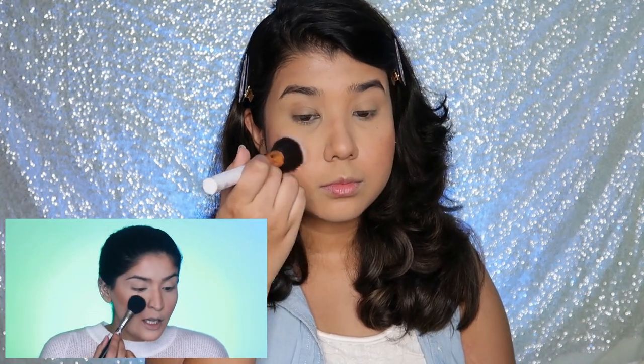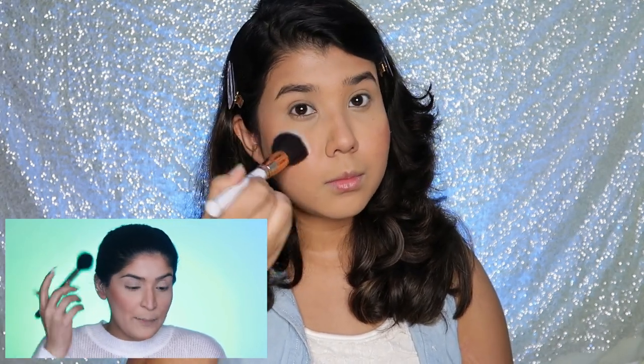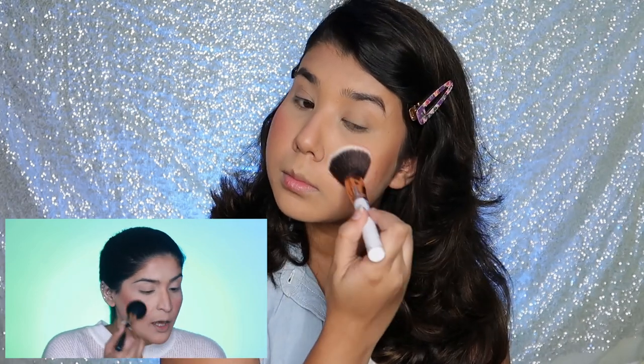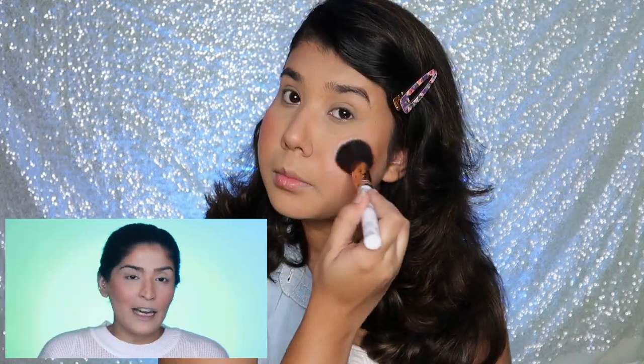Now it's time to blush up my cheeks. I'm using my BECCA x Jacqueline Hill palette — the shade Pamplemousse, a beautiful peachy coral. I have this coral blush by Makeup Revolution in the shade Baked Peach and I'll use that instead. I pick up a very tiny amount since it's highly pigmented, starting from the apples of my cheeks and pushing back into the contour so everything merges as one. Then I blend in circular feathering motions.